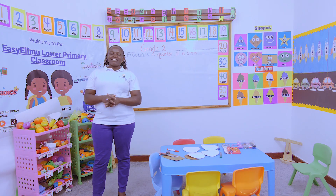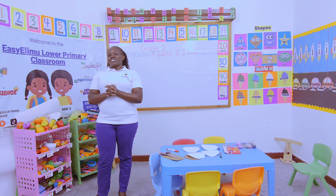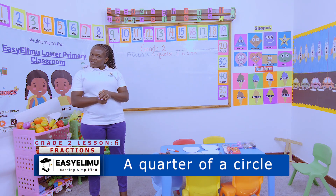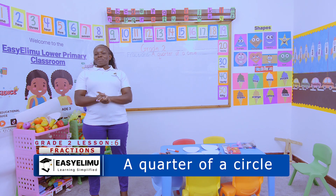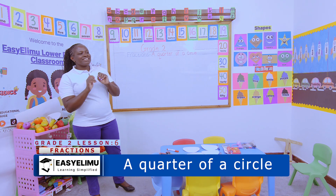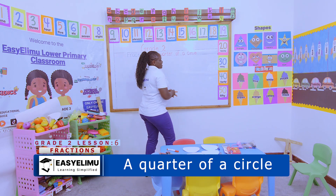Open, shut it, open, shut it — open and shut it. How are you? Great. This is Teacher Nonsenta. Welcome to Easy Limo Learning: Simplified Fractions.